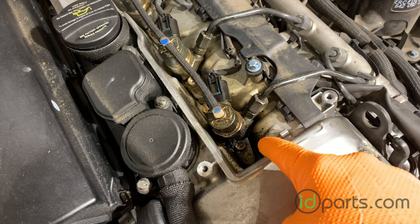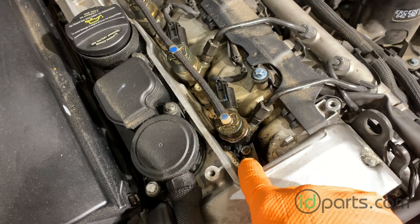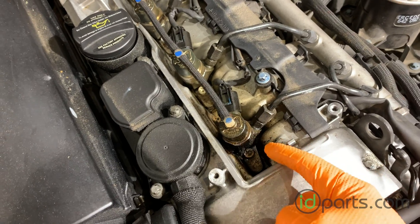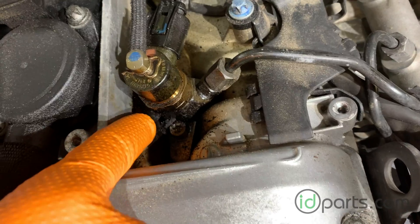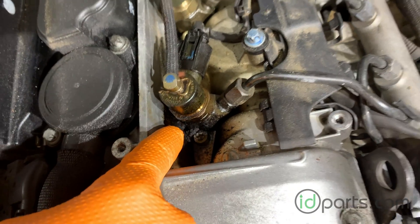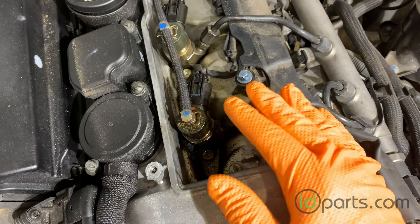This occurs when the copper seal, which is between the injector and the cylinder head, fails and allows exhaust gases from the cylinder to escape. What happens then is it builds up — the exhaust gases carbonize and form this kind of epoxy gunk that builds up on top of the motor. This causes a whole load of problems, including poor starts, poor fuel economy, smokiness. Overall, it's a very unhealthy situation for your engine.